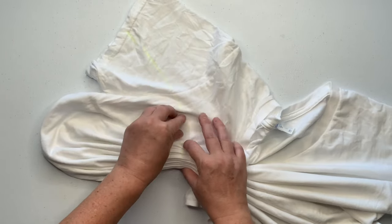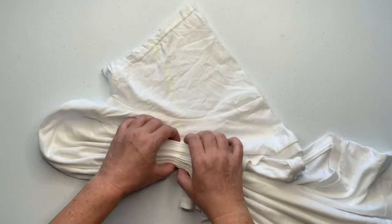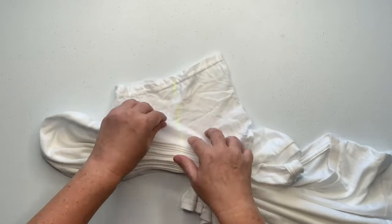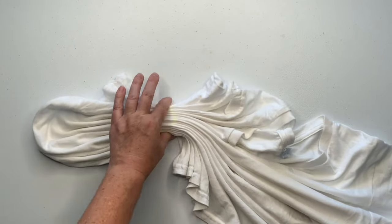These pleats are about a half inch tall, and you do want to start with smaller pleats in the beginning because as you work your way down the project the pleats become taller and taller, as you'll see.